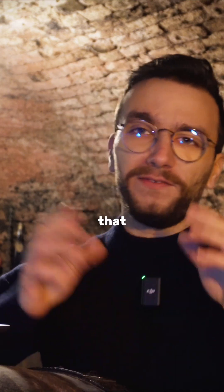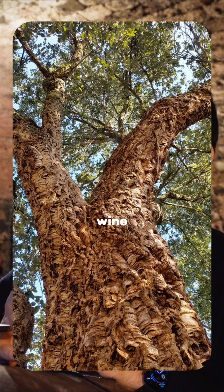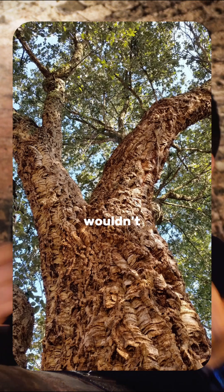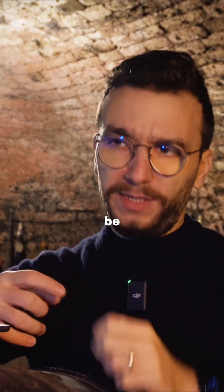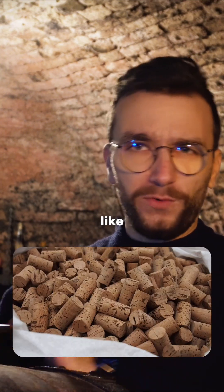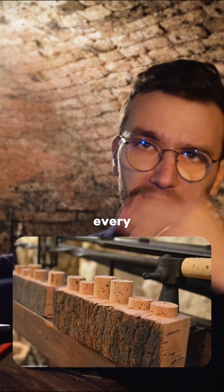Even then, that first cork you harvest is called virgin cork, and it's not really suited for making wine corks because it's too rough — not smooth enough and it wouldn't seal well. After that, they start producing very high quality corks after around 40 years, and then the cork bark can be harvested every nine years.